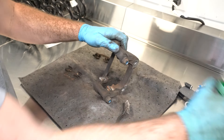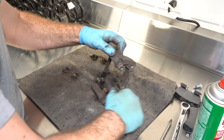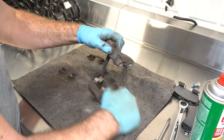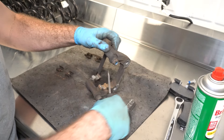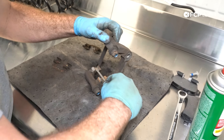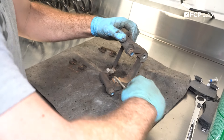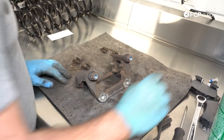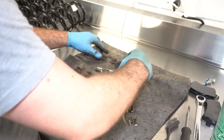Do the same on the other side. This car has 120,000 miles; I think the pads were done once before, but all things considered, there's not a lot of brake pad material on here. These look pretty good. So let's take our new hardware.